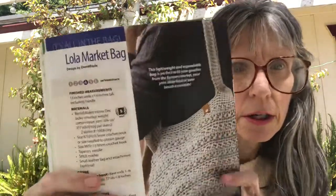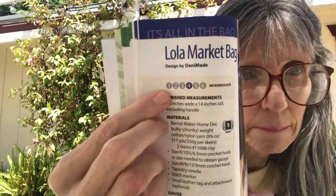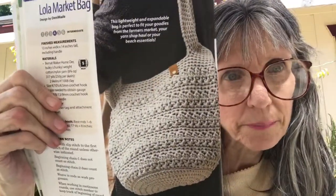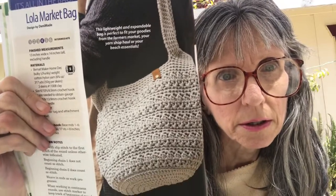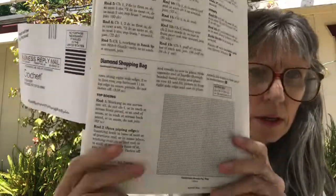The next one is the Lola Market Bag. This one is an intermediate pattern, so some crochet skill is needed. Here it is, and they also have a diagram for it.